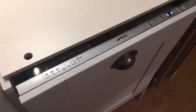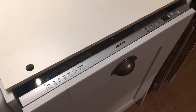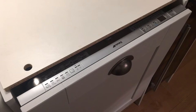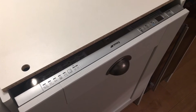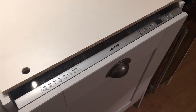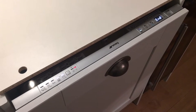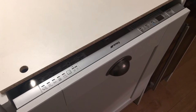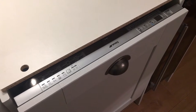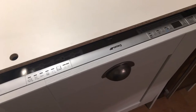Fitting was a little bit fiddly, mainly due to the fact that my father-in-law, who is a tradesman himself, said that he had received two sets of instructions — one from a completely different model. Once he worked out which instructions went with the actual model, he said it was pretty plain sailing. I don't think this is a problem with all SMEG dishwashers — I think it was just something that happened in packing. But aside from that, it was absolutely fine.